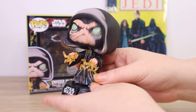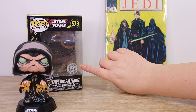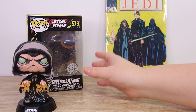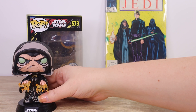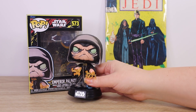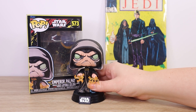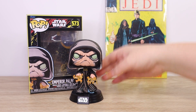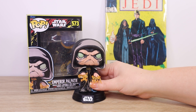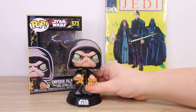I think this is a fabulous figure. I generally keep a lot of my special edition Funkos in their boxes with a protector over them, but these comic art ones I think you need to take out of the box to really appreciate all of the fabulous artistic detail. I think he looks really cool posed in front of his box, so I will display this one out of the box. He looks so very cool.